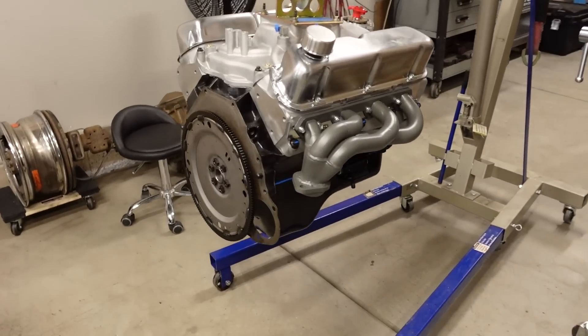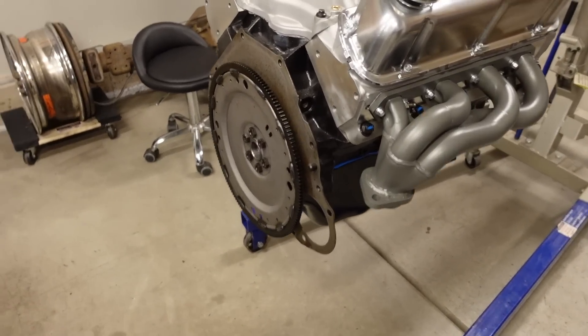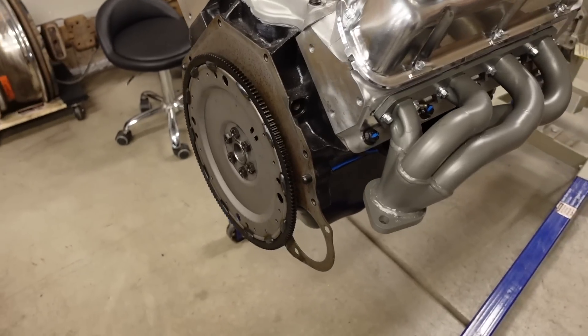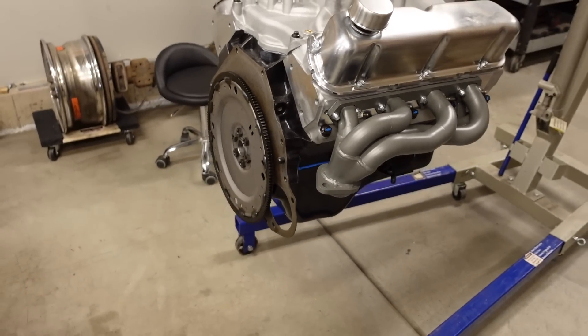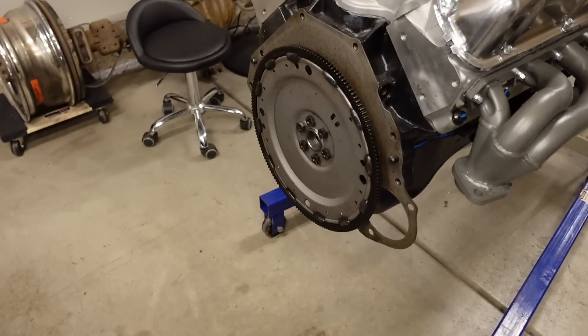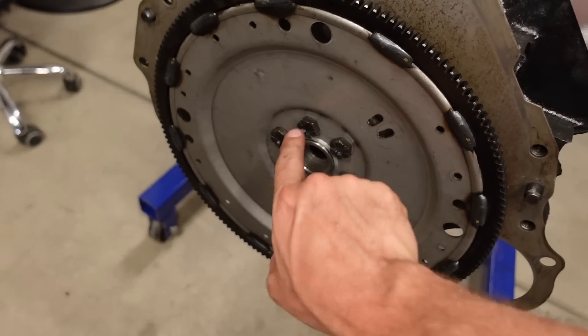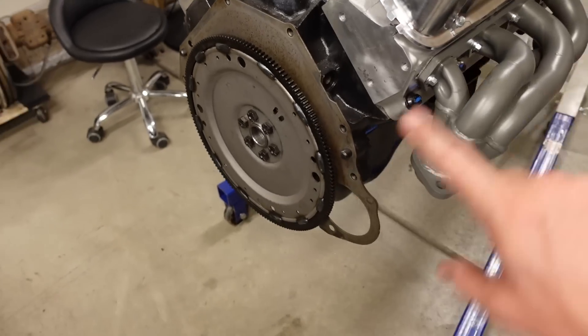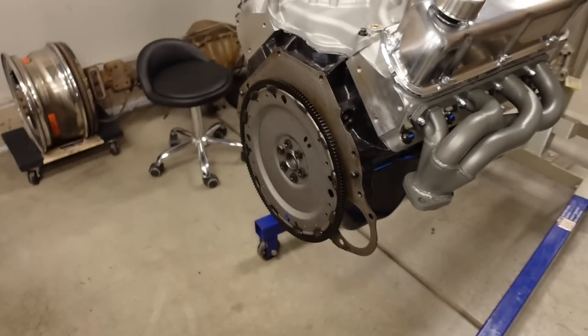A lot of you guys suggested different flex plates, but still I haven't found one that will work for what I want. So the next best thing is this guy right here, which I showed you last time — it's a Ford 300 straight six flex plate. This is from a same year F-150, early 90s, that also would have had a straight six and the E4OD transmission. The great thing about the 300 straight six is it's internally balanced, and it has the same exact crankshaft pattern as the Windsor, except it doesn't have the counterweight, which means it's perfect for this application.